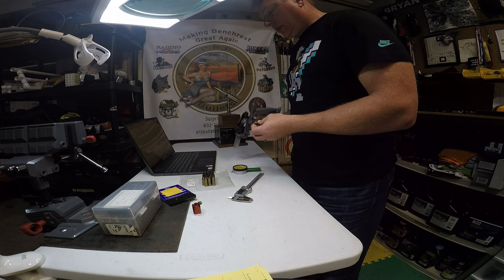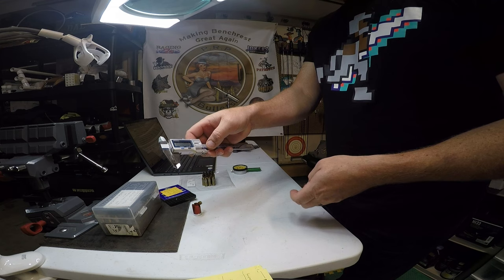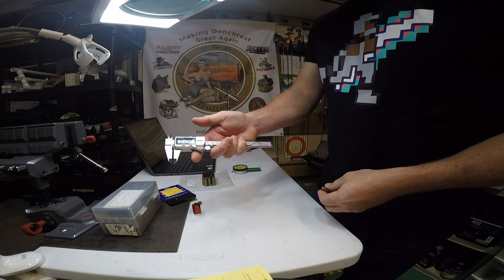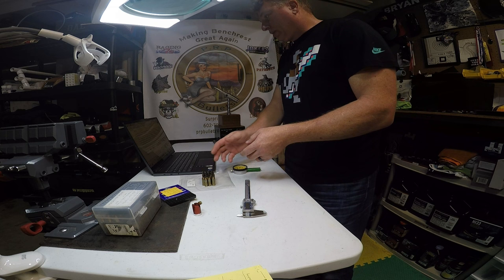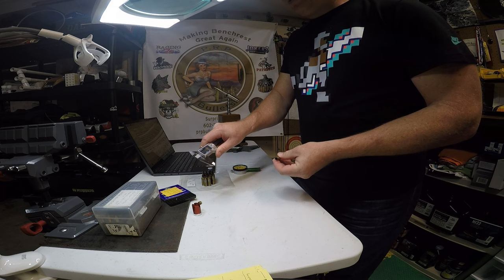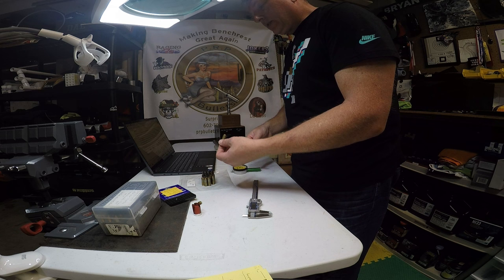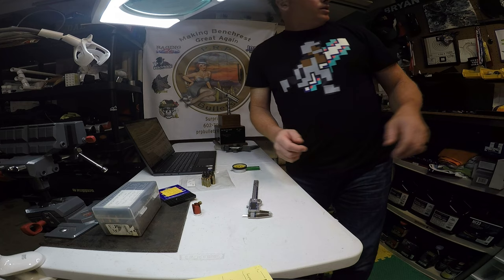I measured the primer pocket depth with calipers — you just set your caliper at zero and measure depth that way. I also measured the rim thickness of every piece, to get a gauge on how thick the rim is for each piece of brass. All that data was then entered into an Excel database.